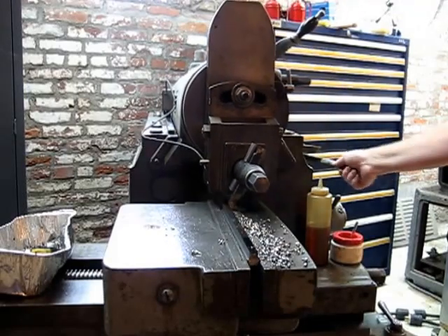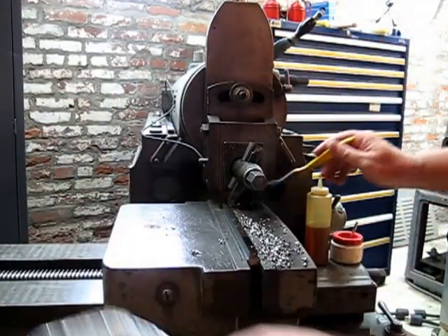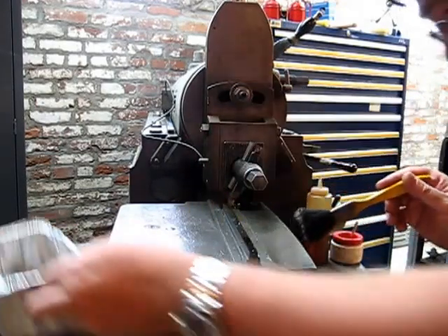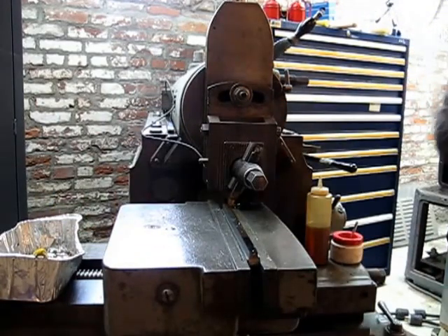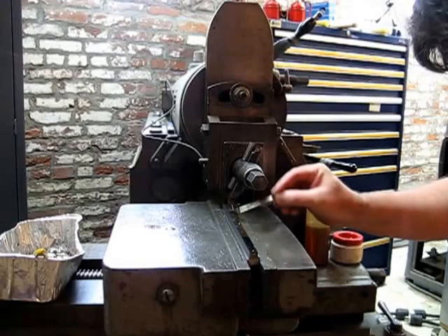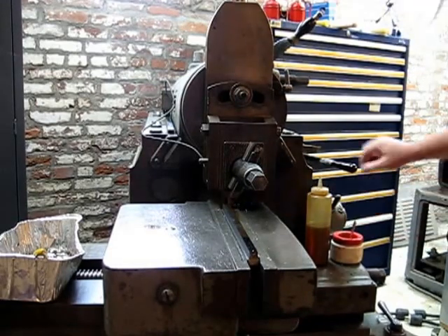We're going to do a little cleaning here and check our depth of cut. We've still got about an eighth of an inch to go. We're going to replenish our cutting oil and get back to it.